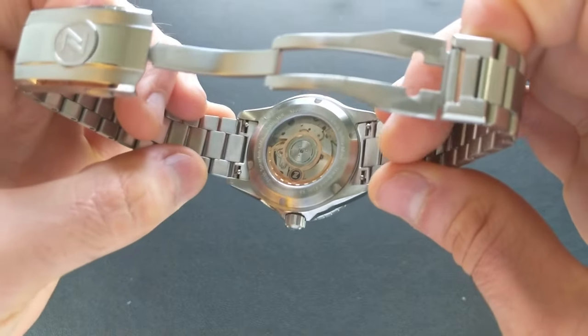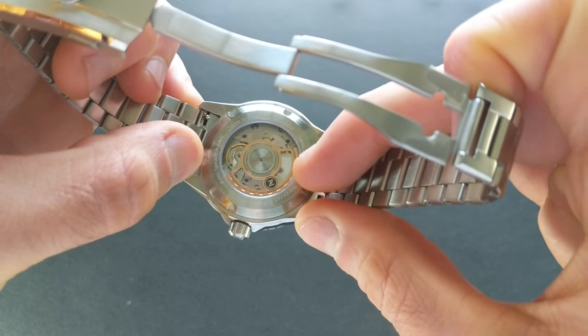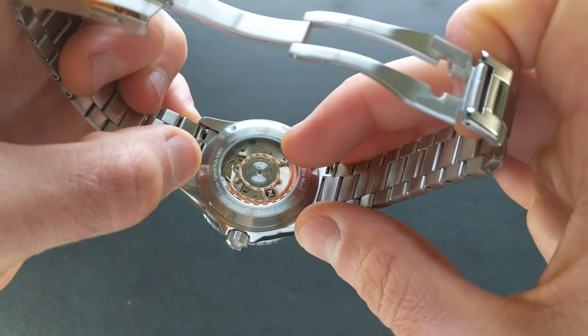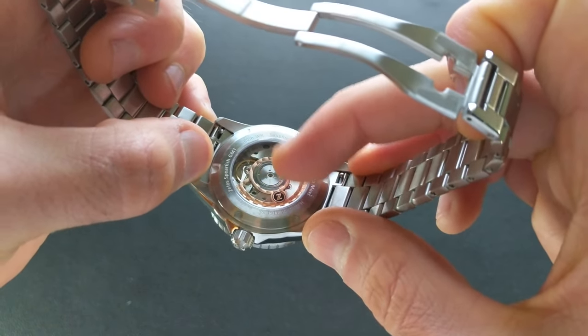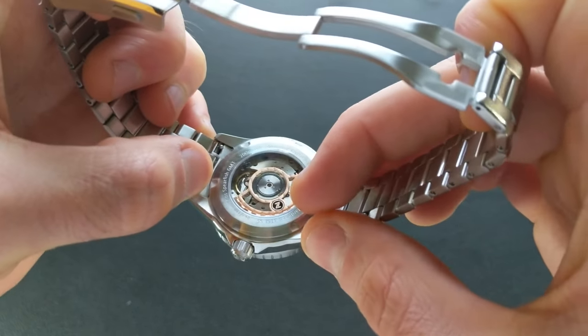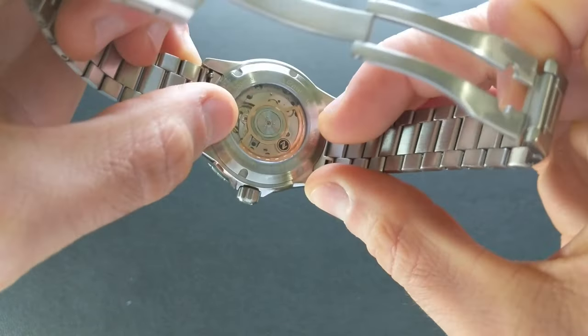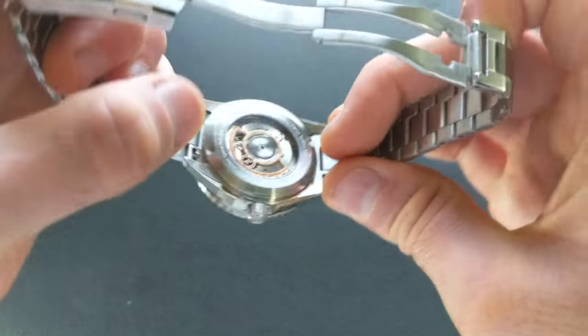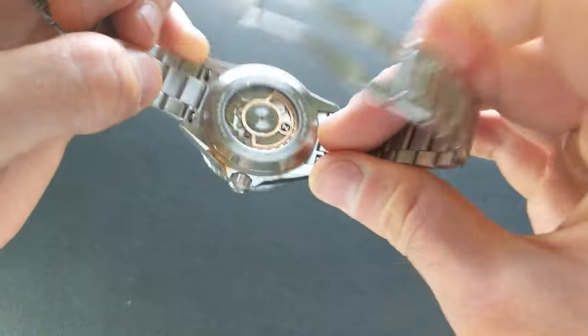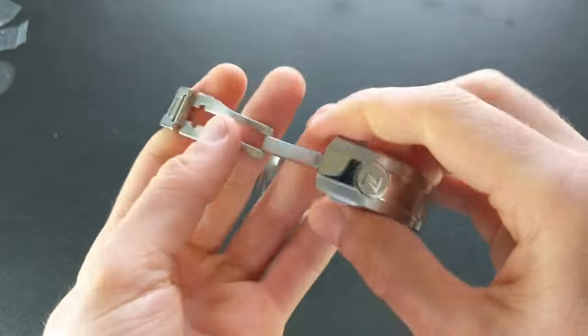Look at that rotor — that thing is just sweet. It's completely custom: you've got this skeletonization with the Xellos Z worked in there, and very subtle Geneva striping. Really good looking, and of course in the full review we'll have outdoor footage so we'll get a much better look at that.